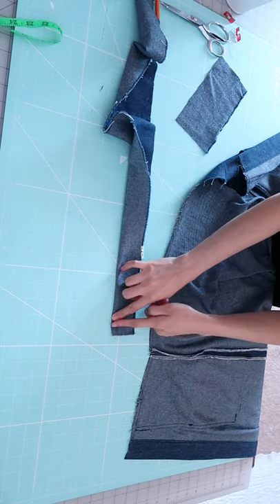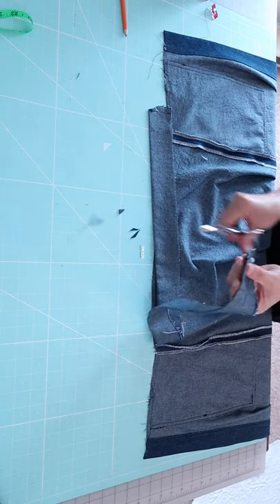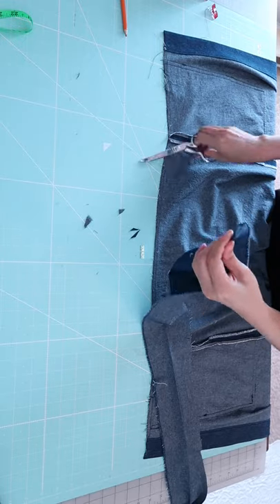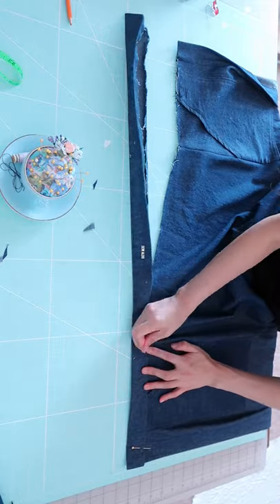Sew the ends and trim off the corners of the allowance, so when you turn the waistband right side out it gives sharp corners. Then insert the skirt inside the waistband.